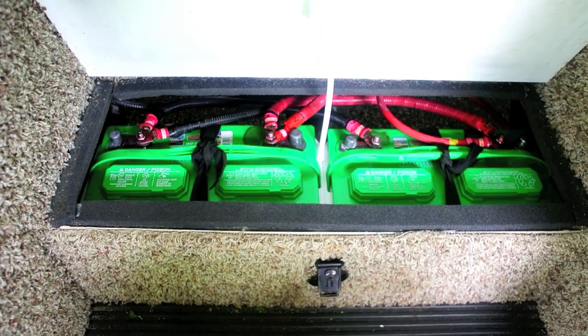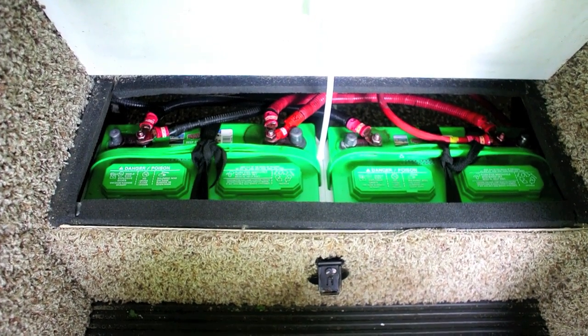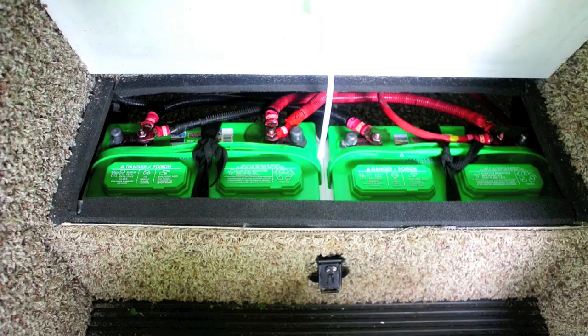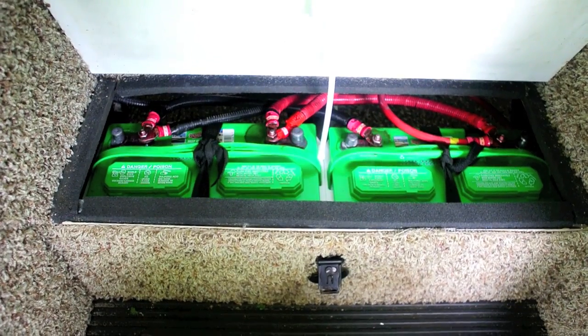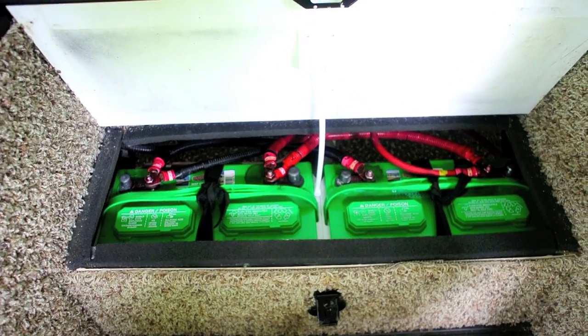Also, if you put in AGM batteries, you really need to have an AGM-capable charger. Most RVs don't have one. A lot of times people will put AGM batteries in thinking they're doing better, yet they can actually damage them if their charger is not up to the task. So enough said about batteries — now we're going to put the watering kit in.